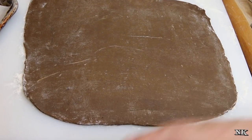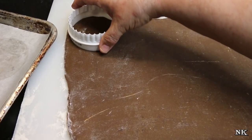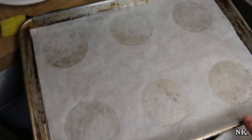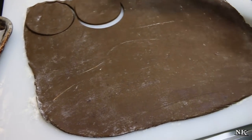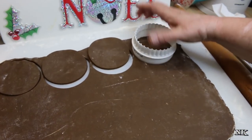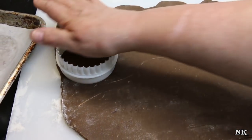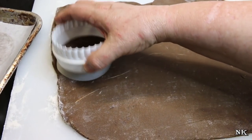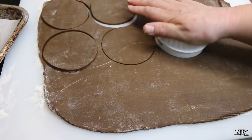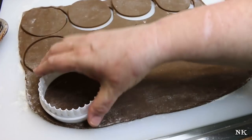Roll out half of the dough to a quarter of an inch thickness and cut 12 circles. Line two baking sheets — mine are 13 by 18, a half sheet pan — with parchment paper, and put six cookies on each sheet. You don't want to put more than that because these are going to spread a little bit. Bake for eight minutes at 375°F.